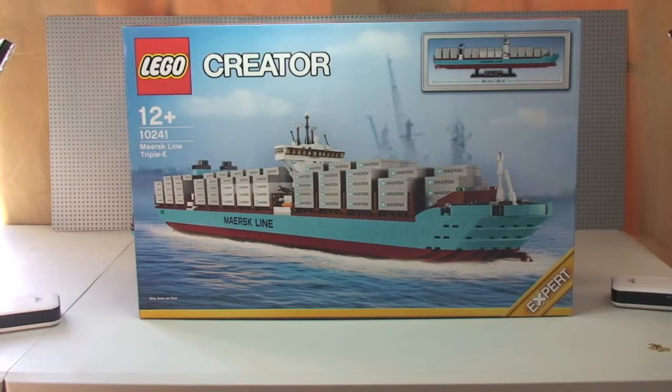Hello YouTube and LEGO fans, welcome to my review of the sets you see before you. This is the LEGO Creator Maersk Line Triple E Container Ship, set 10241, for ages 12+, with a piece count of 1518 pieces. It retails here in the UK for £109.99 at the LEGO Store or the LEGO Store Online. Let's get into this review.